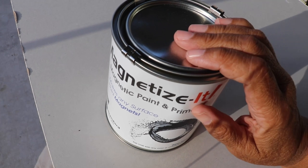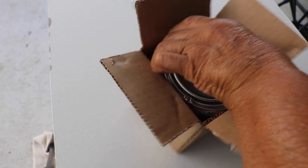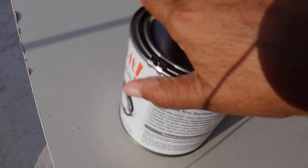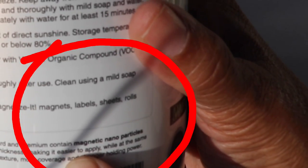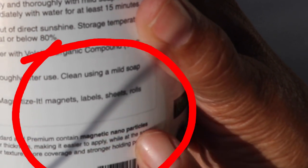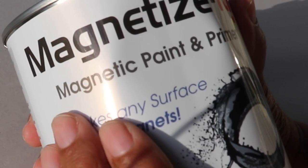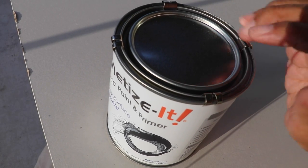One of the first things I noticed as I took the paint out of the box was how incredibly heavy this can of paint is. As I read the label, I came across the fact that this paint contains magnetic nanoparticles, and that's the reason why the paint is both magnetic and extremely heavy.